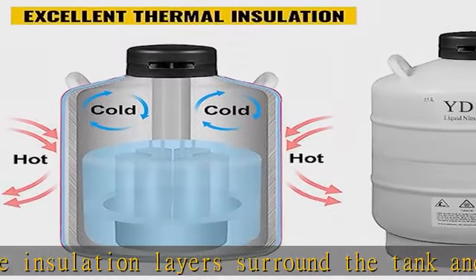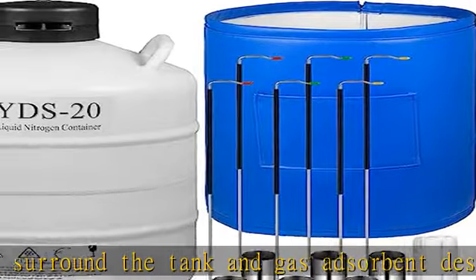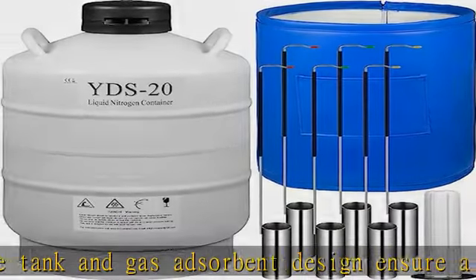Wide applications: the liquid nitrogen tank is widely used to store semen, embryos, cells, dry ice, metal materials, and others in lab, medical, farm, beauty, and more settings.